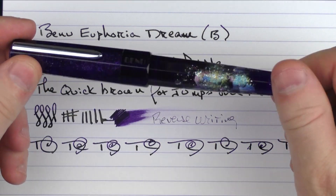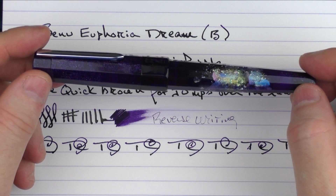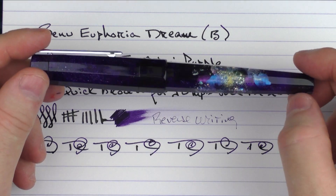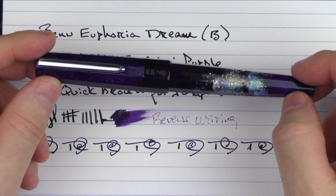So there we have the Bennu Euphoria Dream. I think this is an interesting addition to the Bennu lineup, and I like the fact that they are now incorporating, on a few different projects, the work of some skilled artisans to incorporate their art into their pen. Okay, until next time, thanks for watching, and I'll talk to you later.